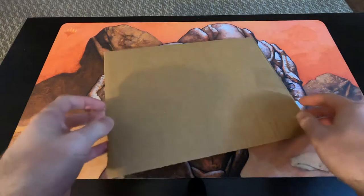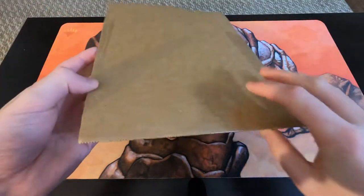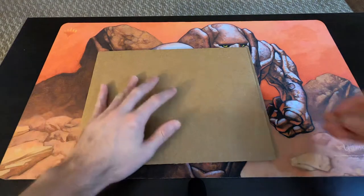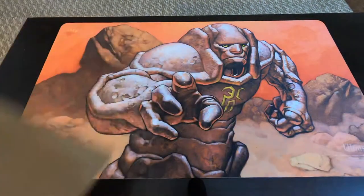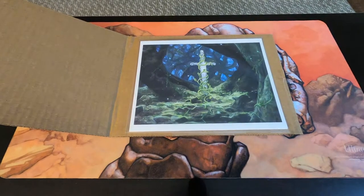These are from Original Artwork — they do tons of different prints and play mats. I did a review of a play mat, actually Lion's Eye Diamond. Let's take a look at what we got here. If you want to check them out, definitely do so — you can get these prints for a very cheap price. I only paid $20 per print, so if you're a fan of not only the card game but also the artwork, I think this would be for you.